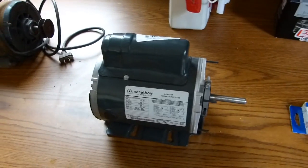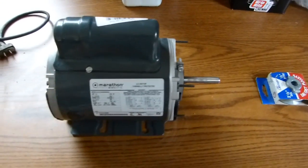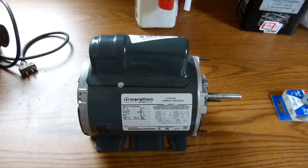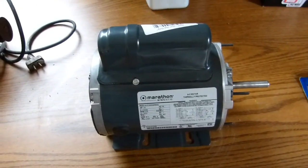I picked up this motor at Tractor Supply — it was on clearance. It's a half-horsepower motor, and I'm hoping it'll do the job, at least to get me through pouring some sauna tubes for the deck I'm building.